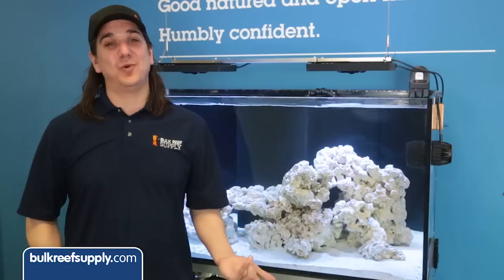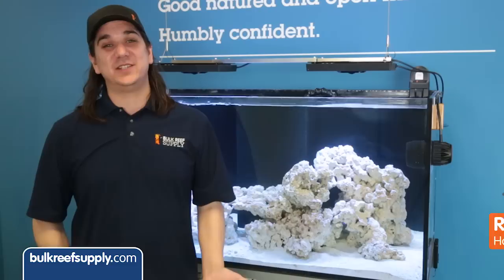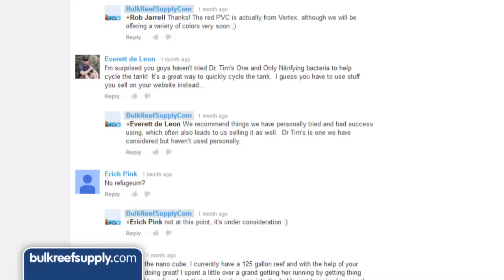Today on BRStv we have our third episode of the Vertex 120 clownfish build. I'm Ryan, host of BRStv, where each week we cover a new topic related to reefing. This week we are going to continue our series on how to set up a clownfish harem tank.